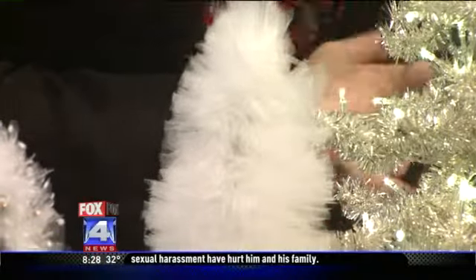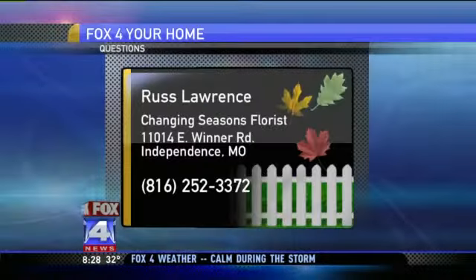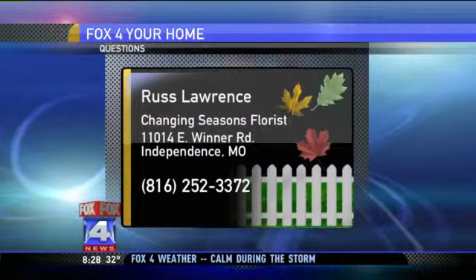One for you, one for the elderly. Call Russ and let him know. If you have a question, you can contact Russ at Changing Seasons — his information is right there on your screen.